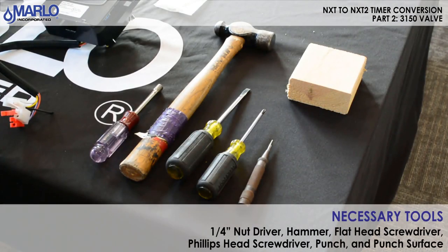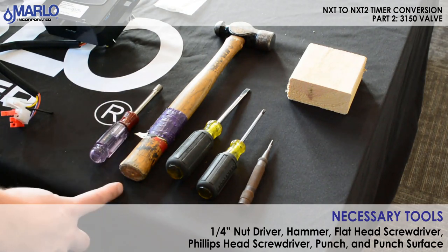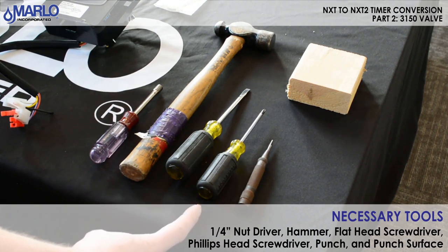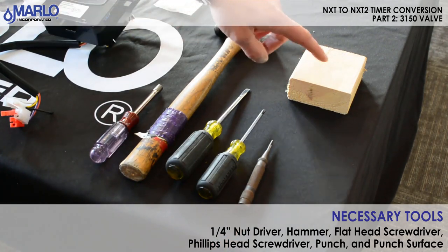Here is a list of tools you will need: a quarter inch nut driver, hammer, flat head screwdriver, smaller phillips, a punch, and some hard surface like a block of wood to use the punch.